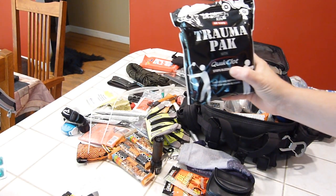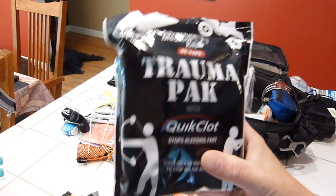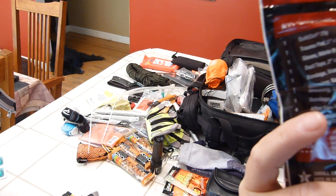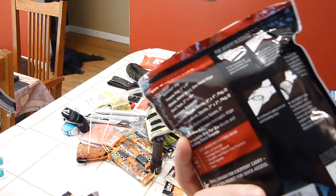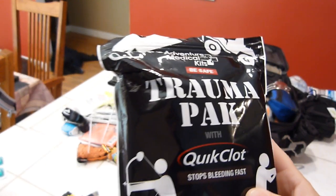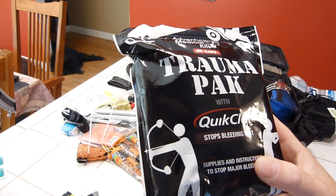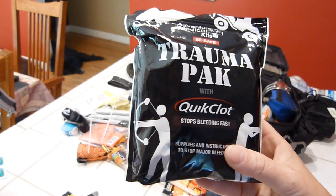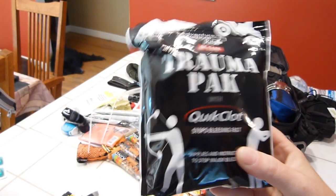Next is my Adventure Medical Kits trauma pack. It has QuikClot, triangle bandages, and a wide variety of trauma supplies — it's a great bleeding kit. Like any kit, I've padded it with my own medications: anti-diarrheal, Benadryl, headache medicine, and band-aids for minor stuff. It worked out perfectly for this pack size.